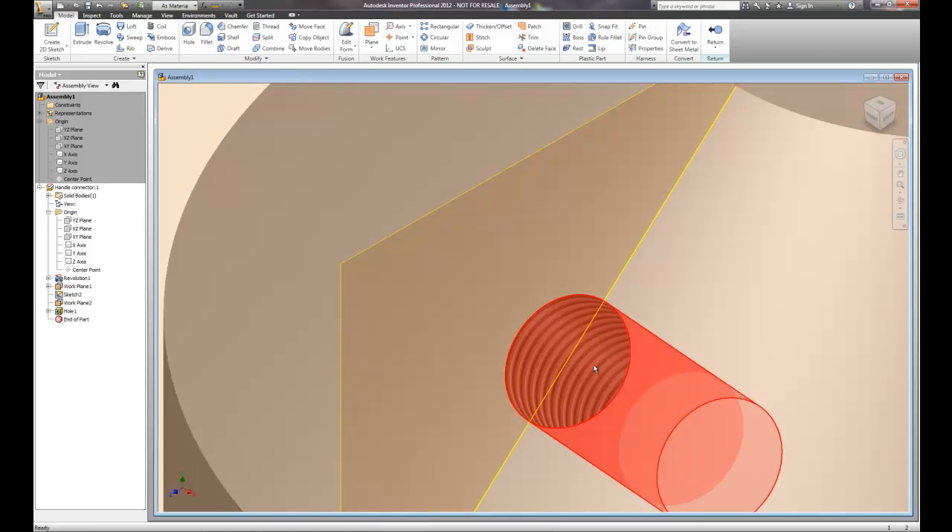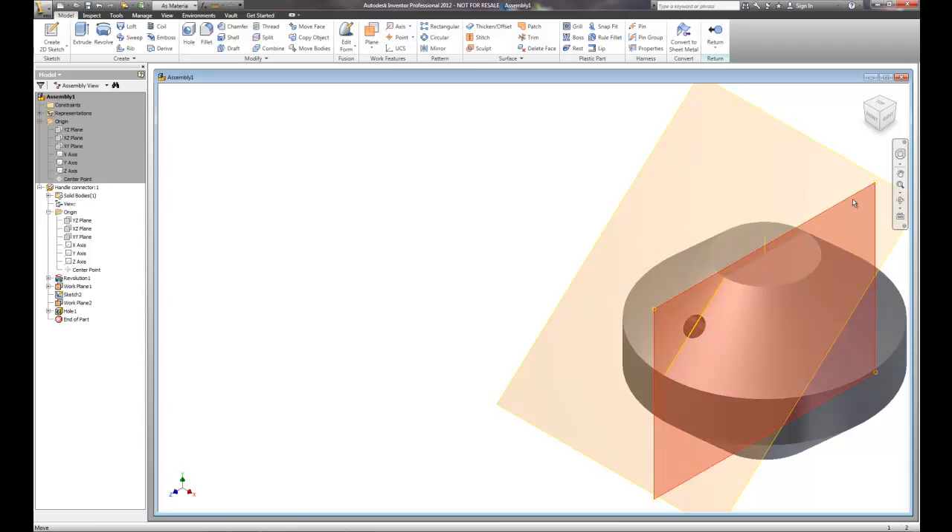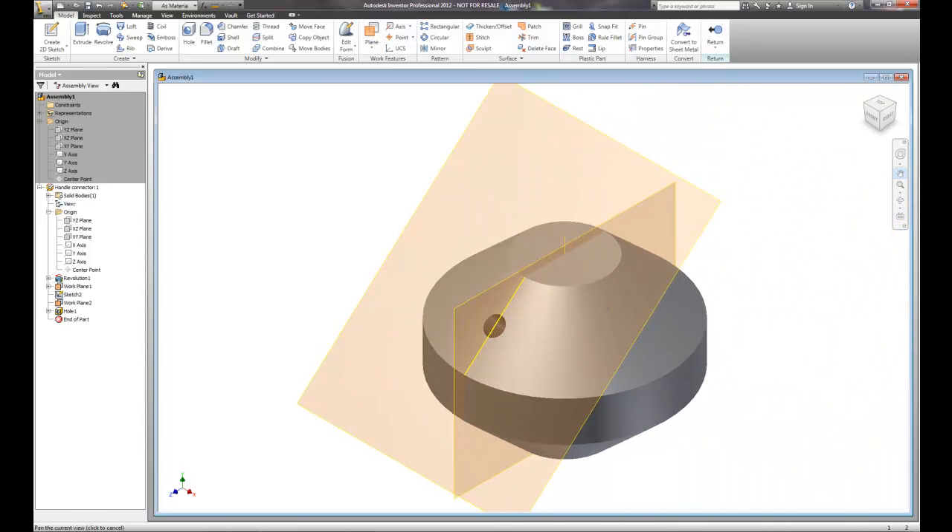Now if you zoom in, you can actually see that there's a bitmap of threading — it's not a true thread that was cut; there was not an actual helix cut here. So if you plan on prototyping this part in a prototype machine, you will need to tap that hole with a standard tap if you want the actual threads to be in there. If you want to manufacture threads, you have to use the coil command along with a cutting tool to cut the actual threads into the model. The reason it's only a bitmap is because when you use helixes and cut threads, the amount of surfaces goes exponential, so bitmaps are applied to minimize the size of the drawing.